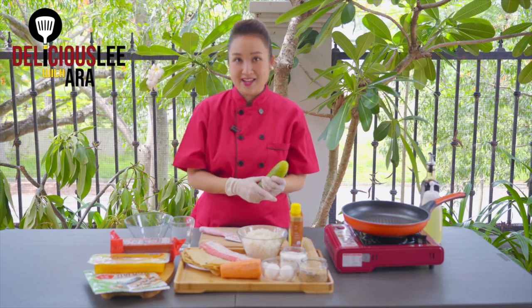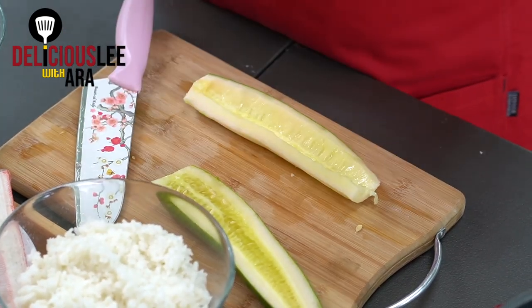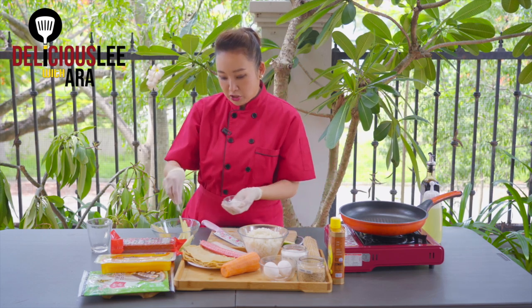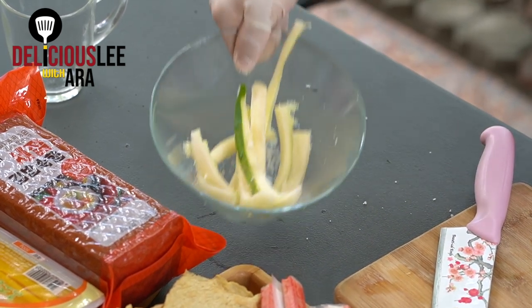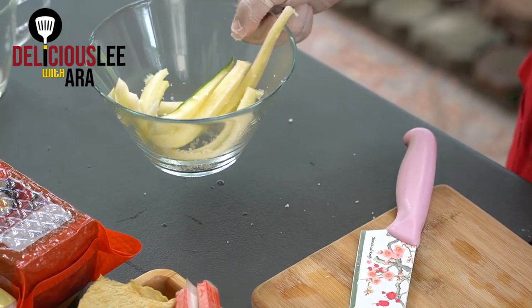Let's first prepare our vegetables. We'll have to slice them. I'm going to cut the cucumber around this thick and put it in a bowl, then add some rock salt. I'll marinate it so that the water will be removed — that way, our Kimbap will not be soggy. I'll add roughly half a tablespoon of rock salt and leave it around 5 to 10 minutes while we prepare the other ingredients.